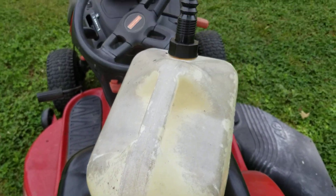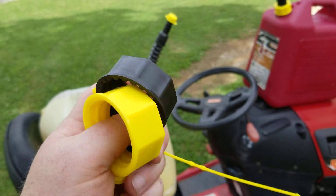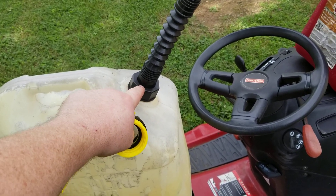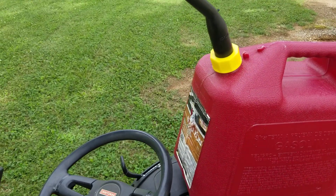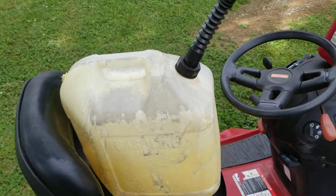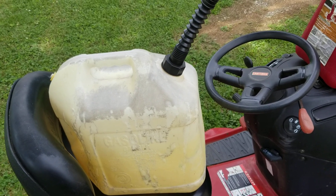This old Blitz can already has a vent so no drilling needed. Like the rigid nozzle, it comes with two adapter nuts — the fine-threaded black one and the coarse-threaded yellow one. The Briggs and Stratton took the yellow one and the Blitz can took the black one. You just screw each on and whichever threads and seats best is the right one for your can.